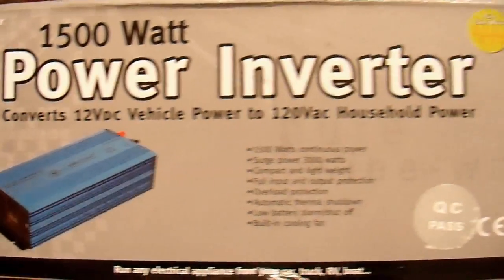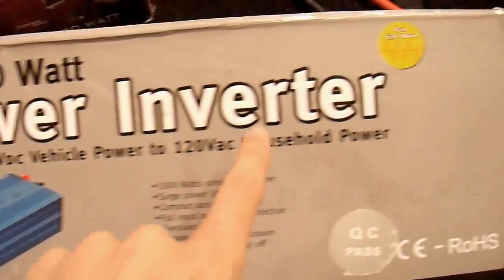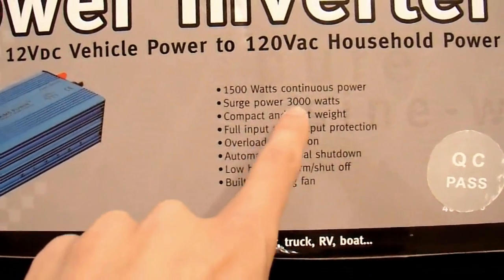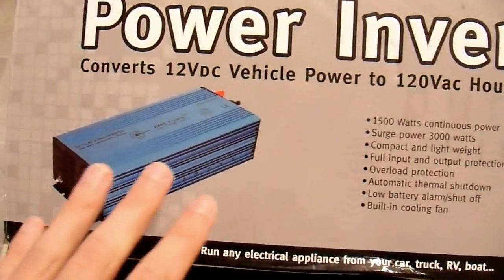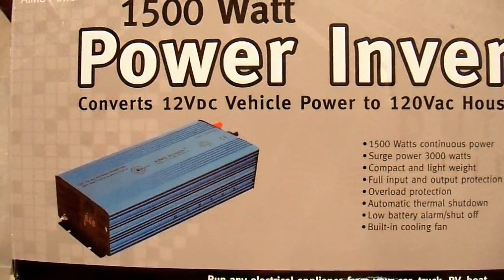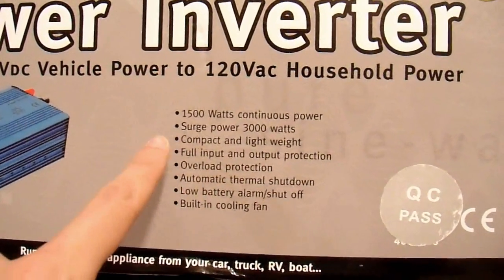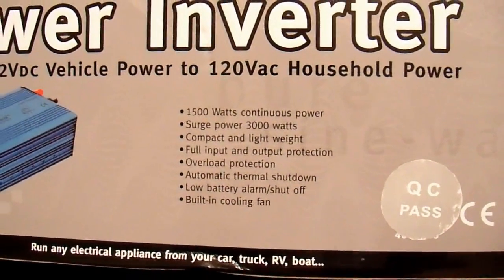Let's start by taking a look at the box. The inverter seems packaged well enough and should be protected from damage adequately. The only place it says pure sine wave is right up here — it's not anywhere else in the description, which is somewhat interesting. They do mention surge power of 3000 watts; I'm sure that's going to be false but we'll test it. I looked at their 2000 watt model a few months ago and that inverter did not perform well, so we'll see how the 1500 watt version performs.